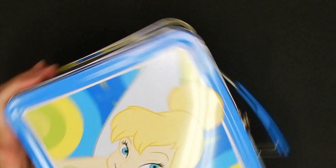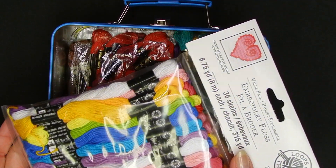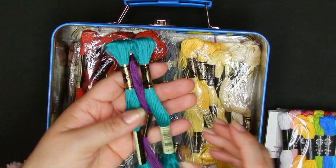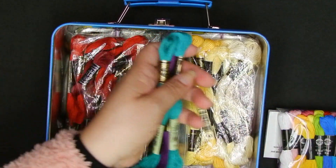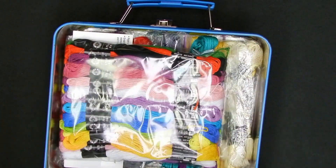Usually I have two metal tins where I keep all of my floss. The first one is a Tinkerbell box — a gift from a dear friend — and here I have all my DMC floss. Because these are brand new, all I did was classify them by colors and put them into Ziploc bags to keep them organized and prevent them from getting tangled.